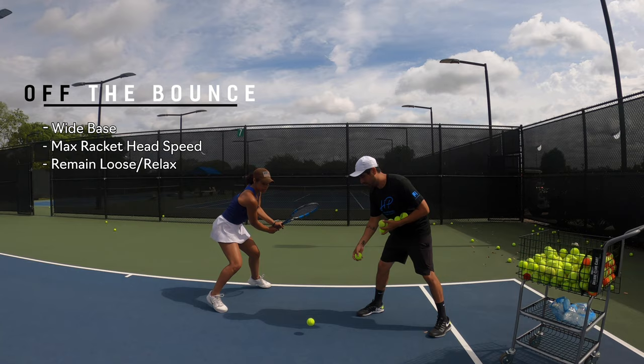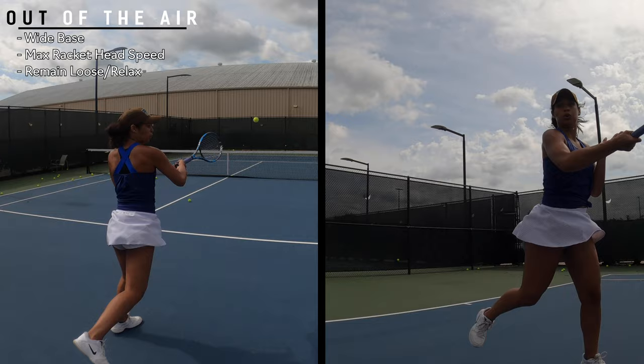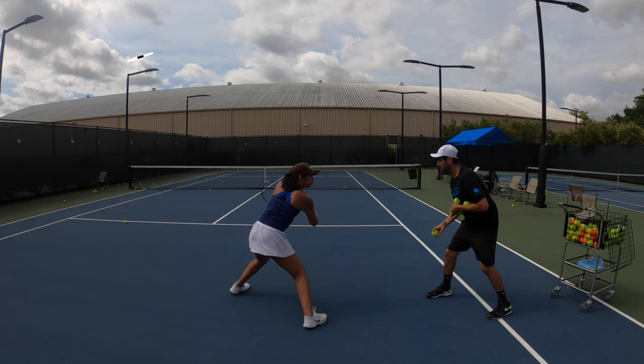We're going to go through a series of racket speed exercises. For these exercises, we want Jo moving her feet. We want a lot of racket speed — not so concerned with where the ball is going, more so that she has max racket speed through the contact when she hits. The three progressions we're going to do are going to be off the bounce, out of the air, and then alternating between air and bounce.